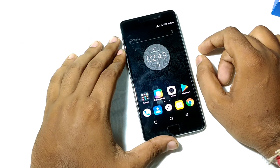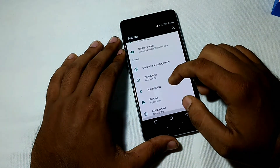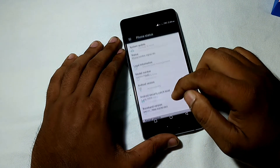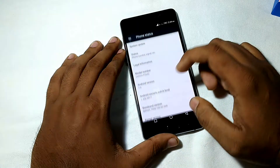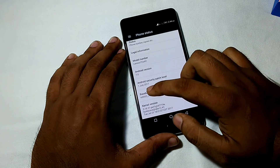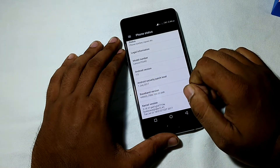The phone has now fully booted up. Let's check which version of Android it is running. It comes with Android Marshmallow, but you can update it to Android Nougat. You will also get a security patch update from July 2017.